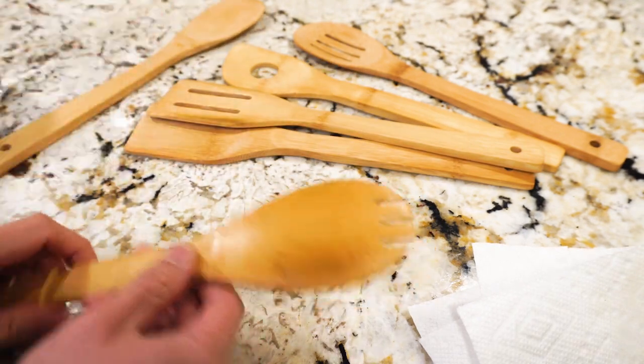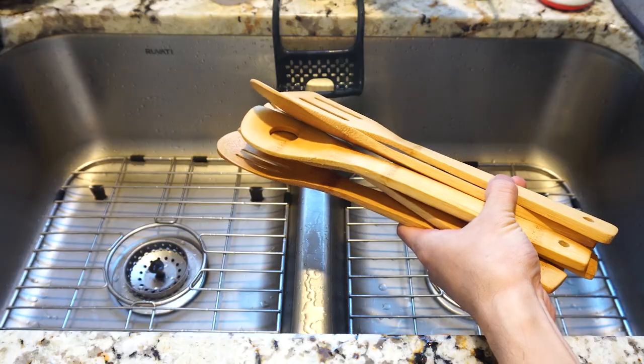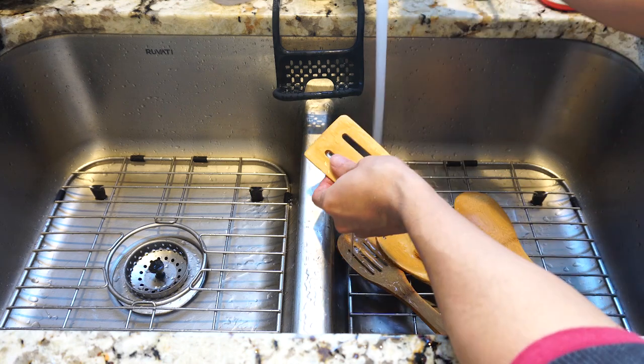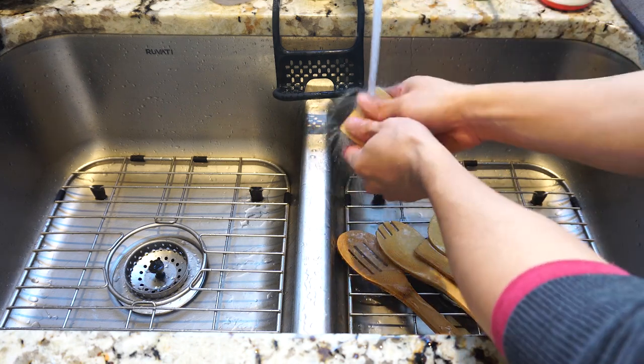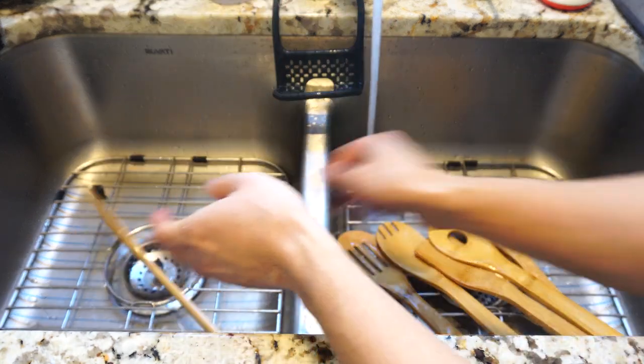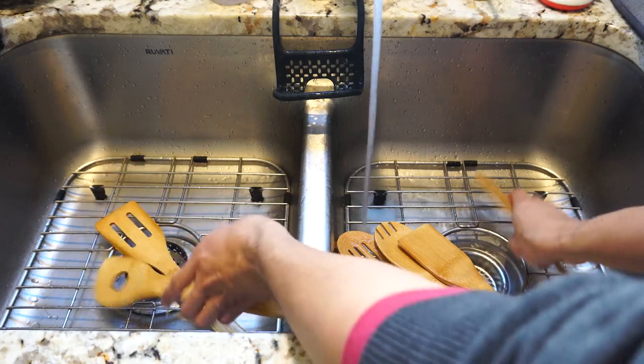It gives the utensils a darker, richer color too, bringing out the natural beauty of the wood. After the oil has been absorbed, I gave them a quick rinse to remove any residue of the oil and sawdust. As these spoons are natural wood, hand washing is recommended over washing them in the dishwasher, which can dry out and reduce the lifespan of the utensils.